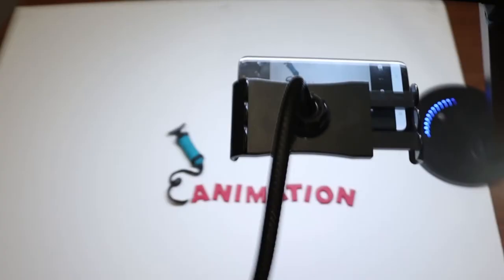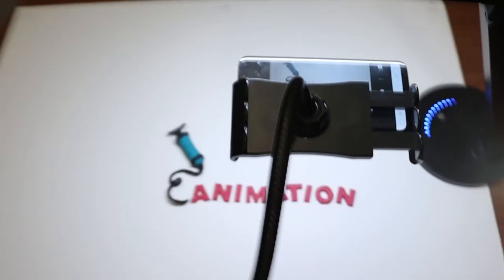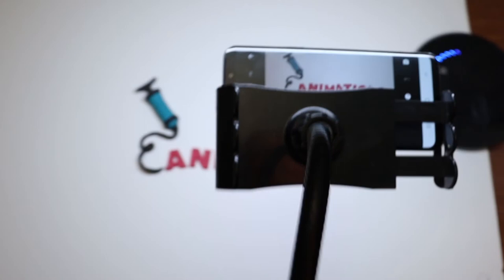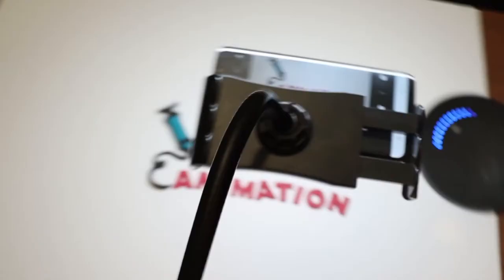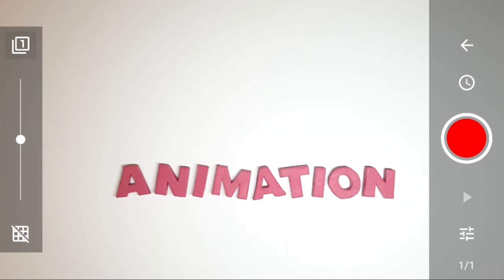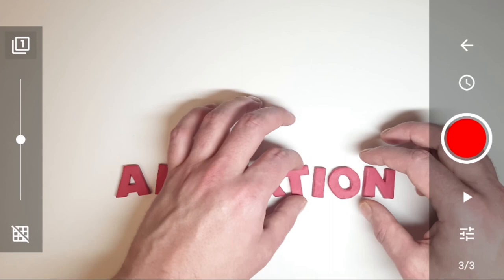The setup is a little different this time. I'm actually using my mobile and I have it looking straight down onto the set, and I'm using a lazy arm to hold it in place. This is another really cool way to make stop motion animation - you just have to make sure that your device is secure. We'll start by moving all the letters very slightly and then taking a picture, and we're going to do this about three times. Afterwards when we're finished we can copy and paste those three frames and create a jiggle effect in the word animation.